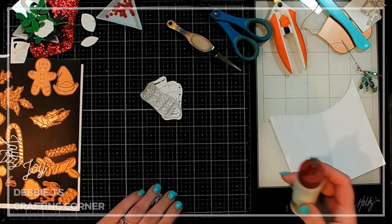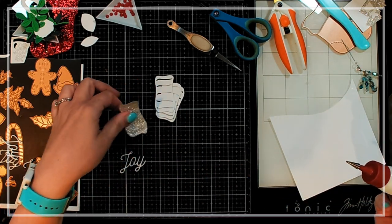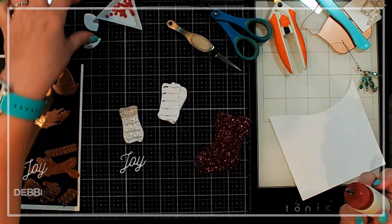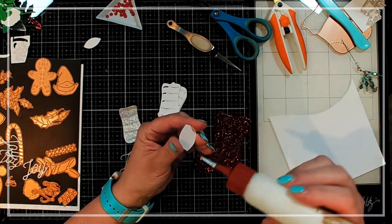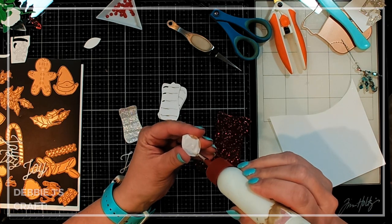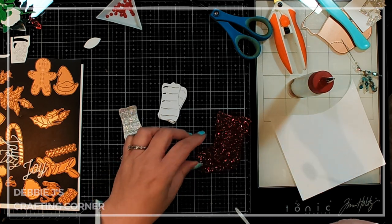While I'm waiting on that, I'm going to go ahead and start putting some pieces together. Some of these I'm just layering up multiple layers because I do want a little bit more dimension. We can start with our stocking — I've got a couple little pieces here for the heel and the toe, and I'm hoping it's going to stick well to the glitter cardstock that I decided to cut the stocking out of. Everything is probably going to take a while to dry.